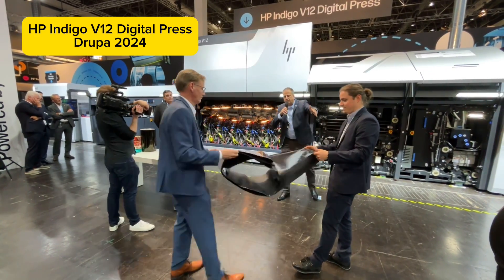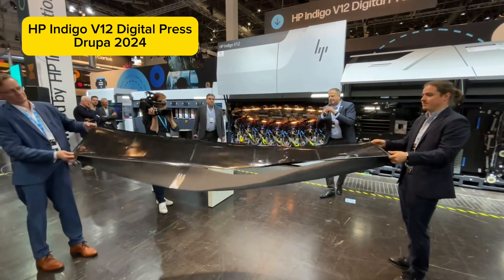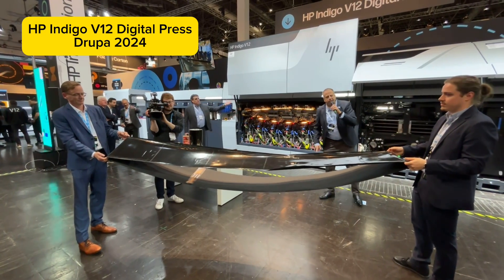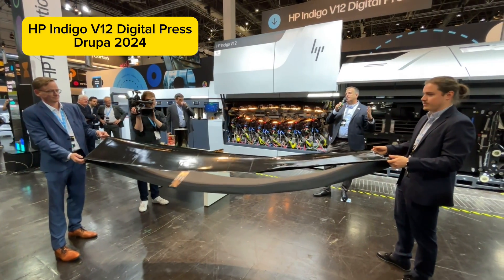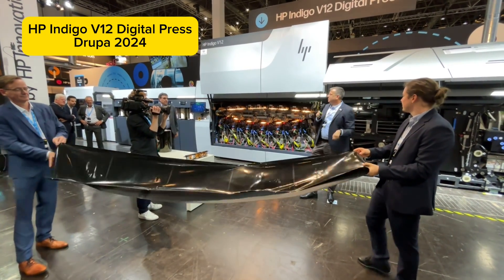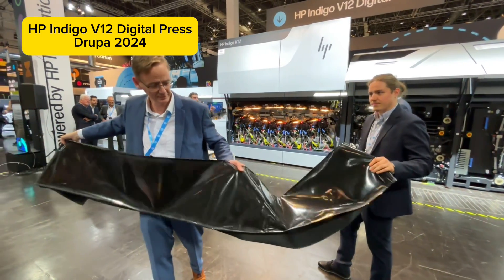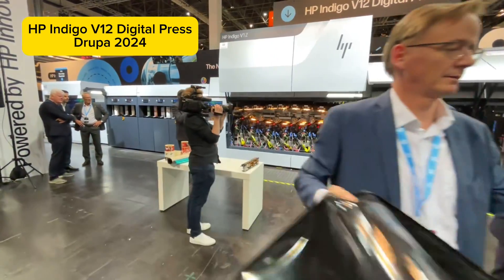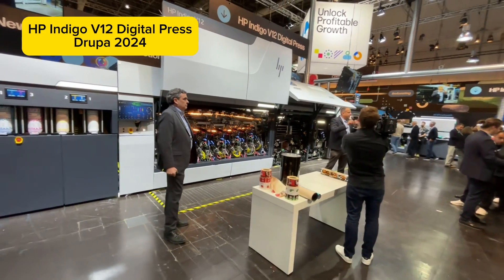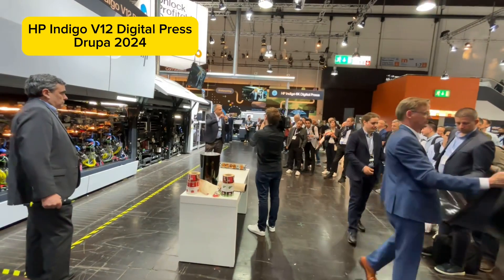The blanket is actually a blanket belt. You can see its trajectory inside the press — it's about five and a half meters long. Its lifespan is 25,000 meters of printing, meaning replacement roughly every week. This press is a one-operator press, and the blanket can be replaced by one operator and takes a maximum of five minutes.